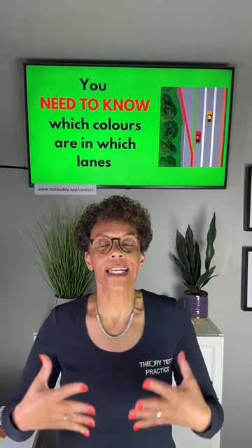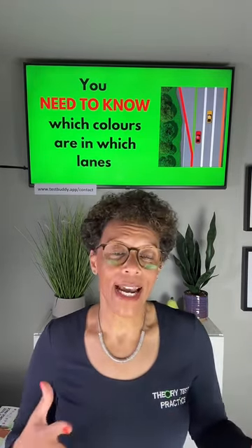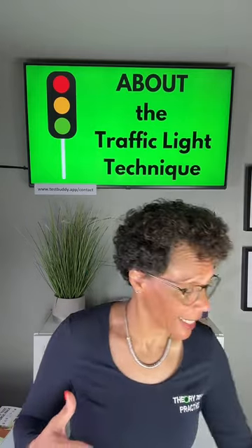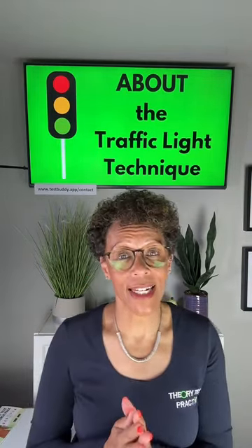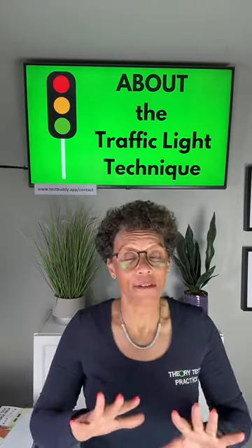Now you know the traffic lights, I'm going to teach you my traffic light technique. You will never ever struggle with motorway studs again — you will see how easy they are.